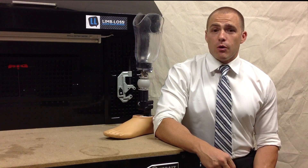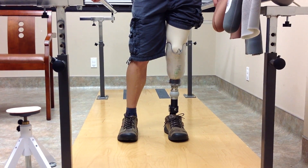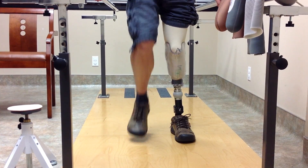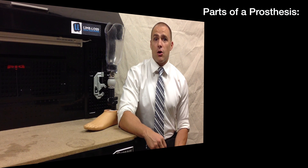As your guide taking you through the prosthetic fitting process, I want you to become very familiar with the five different parts of your prosthesis. The more you know about each of these five different parts, what they do, and the options available to you for each part, the smoother your fitting is going to go and the more success you're going to have. By way of overview, the five different parts of your prosthesis are: